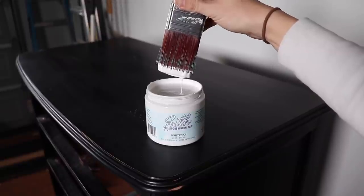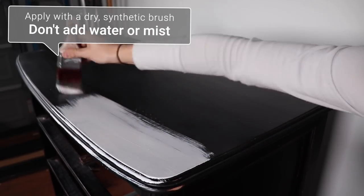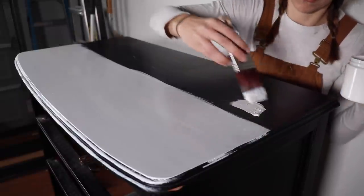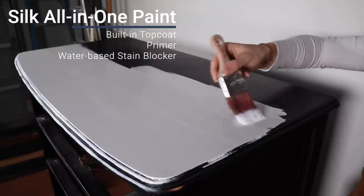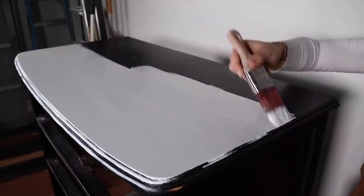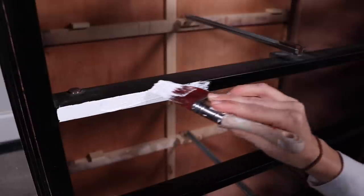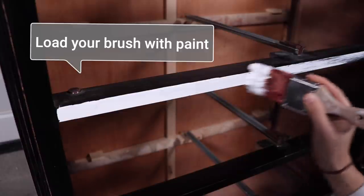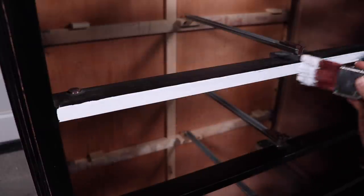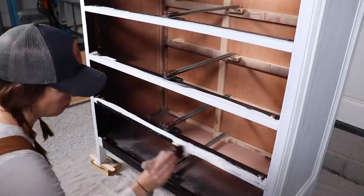Let's talk about how this paint is different from the chalk mineral line you're used to from Dixie Bell. You are not going to use water — put your mister away, use a dry brush, and don't add any water to the paint. This is an all-in-one mineral paint, so you're actually priming, adding color, and sealing all at the same time. I find you have to use more paint than you're used to with chalk mineral paint, so really load your brush up more than you typically would.